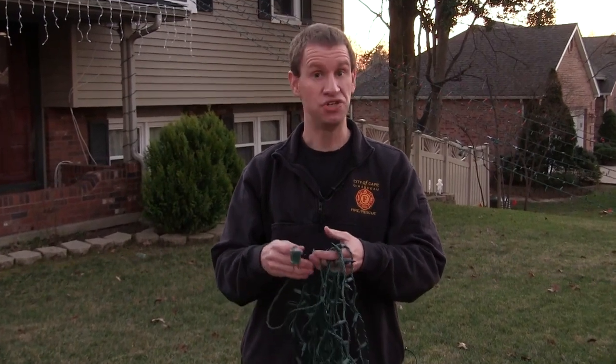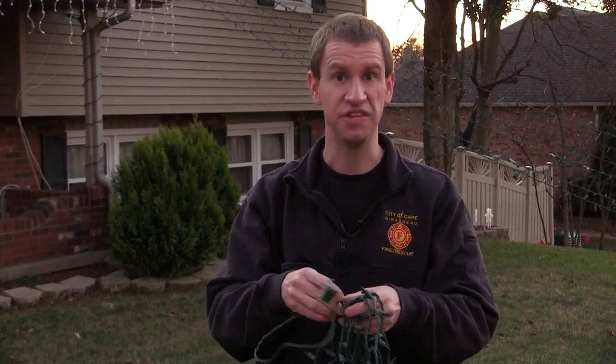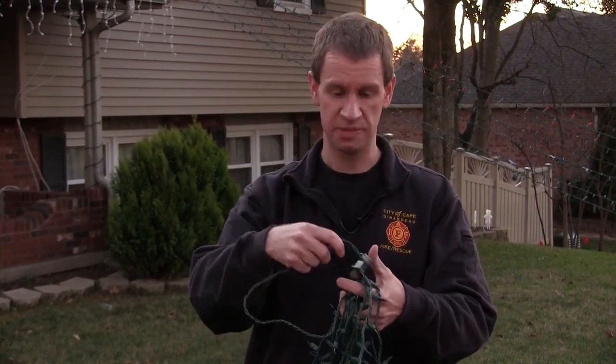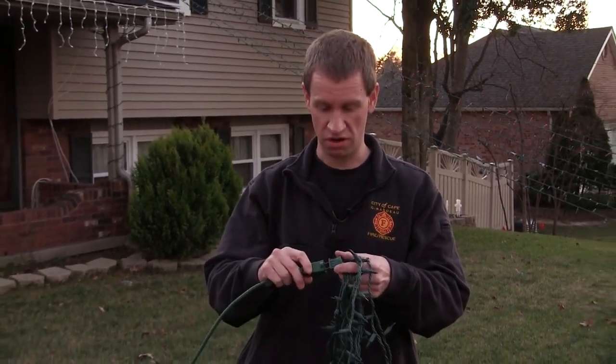Finally, we're going to talk about holiday light safety. As you go to take those holiday lights out of the attic or the garage, out of that tub, make sure that they're untangled and unclustered so that you can inspect and see — do I have any rips, tears, or frays in the cord that may cause these lights to be unsafe? And before you hang them up, make sure to always check and see if they work.